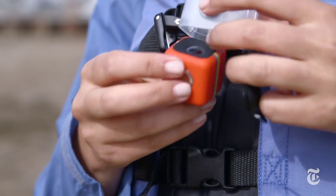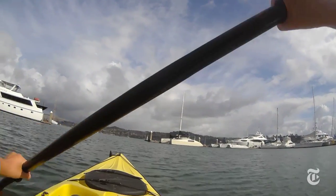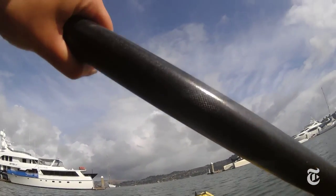Both cameras offer a lot of optional accessories for mounting them to helmets, ski poles, or bicycles. I will say that I tried out the Polaroid Cube's waterproof case and found that it just didn't fit quite right. The camera actually rattled around in there and I could hear it in my video.